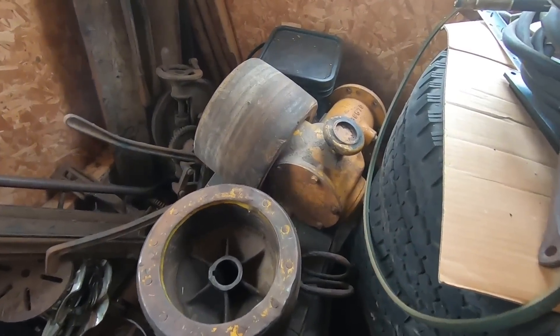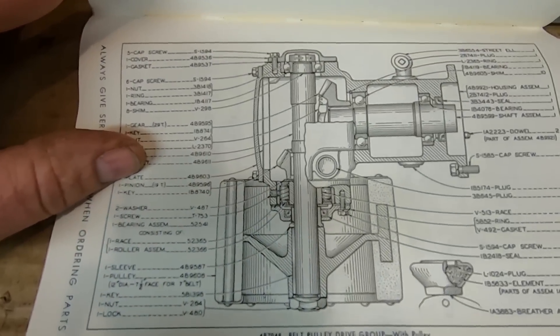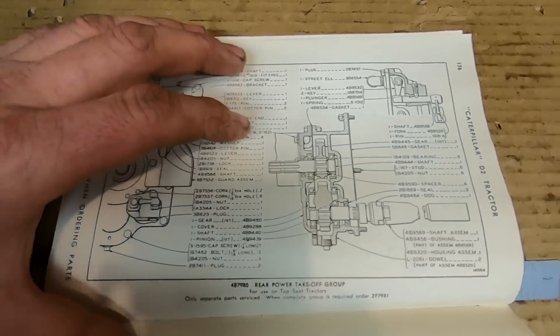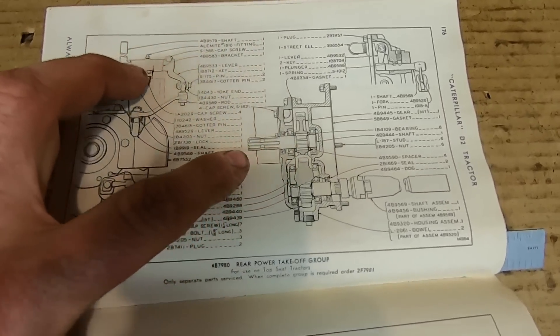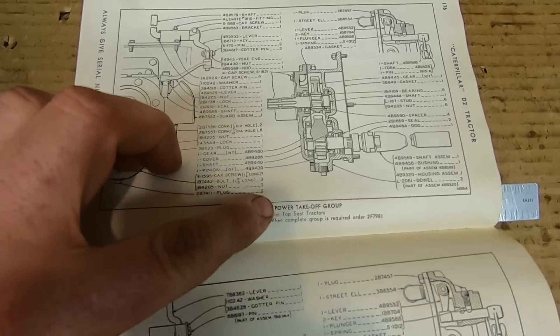On the other side of that we've got yet another CAT angle drive belt pulley — the 4B-7948 belt pulley drive group. This is a rather interesting angle drive attachment because it attaches directly to the rear power takeoff group; it actually bolts right to the face of the housing, and the six-spline shaft is what engages with that angle drive and puts the power out to the belt pulley.